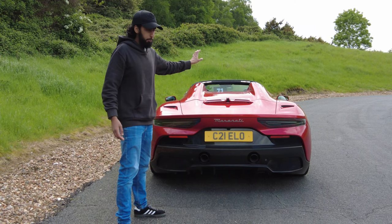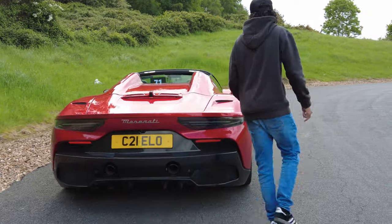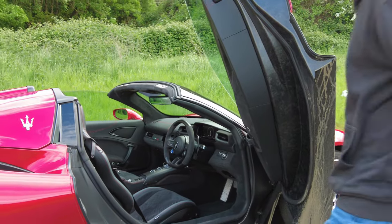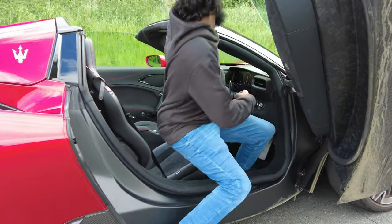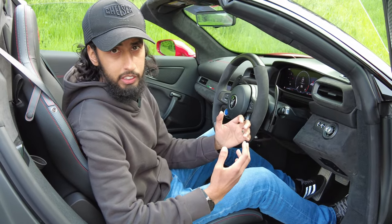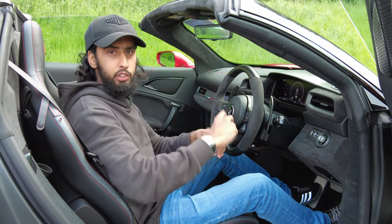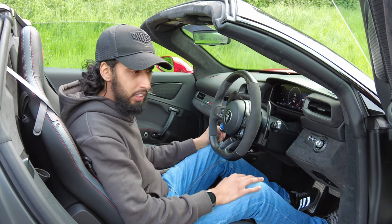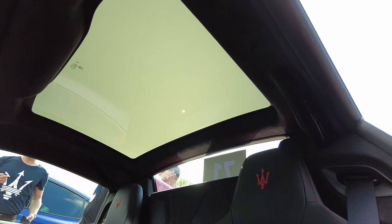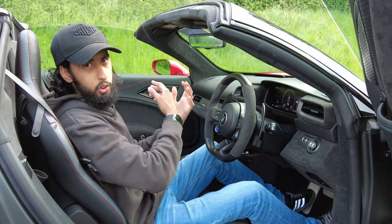This particular car doesn't have that, but there are some interesting features. It has scissor doors. Inside, it's worth noting that in order to make the MC20 a convertible, Maserati have had to add a glass roof and some aluminium components. That glass roof is electrochromic, so it can go frosty to block out most of the light, or go transparent to let most of the light in.